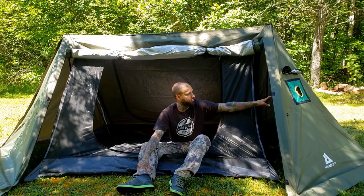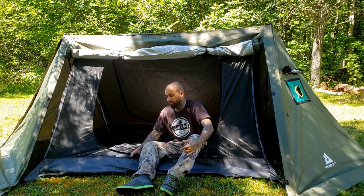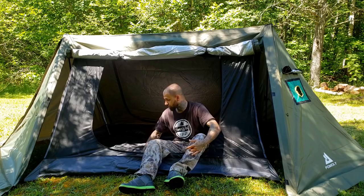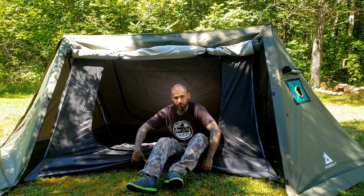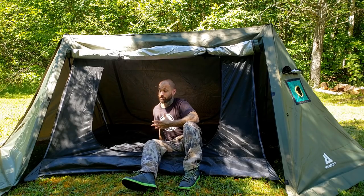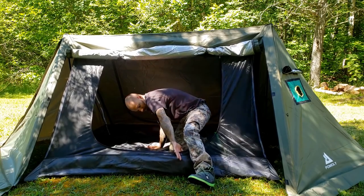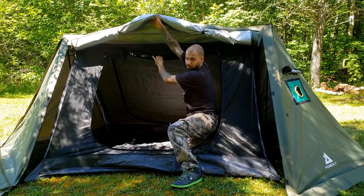I want to talk about the floor on this mesh inner first. This stuff is very durable — it is 100% waterproof, it's seam taped, and it's durable enough that you do not need another pad or sheet underneath to protect your pad. It actually stops punctures from coming through and offers a lot of protection. Same with the tipi-style mesh inners from Pomali as well.